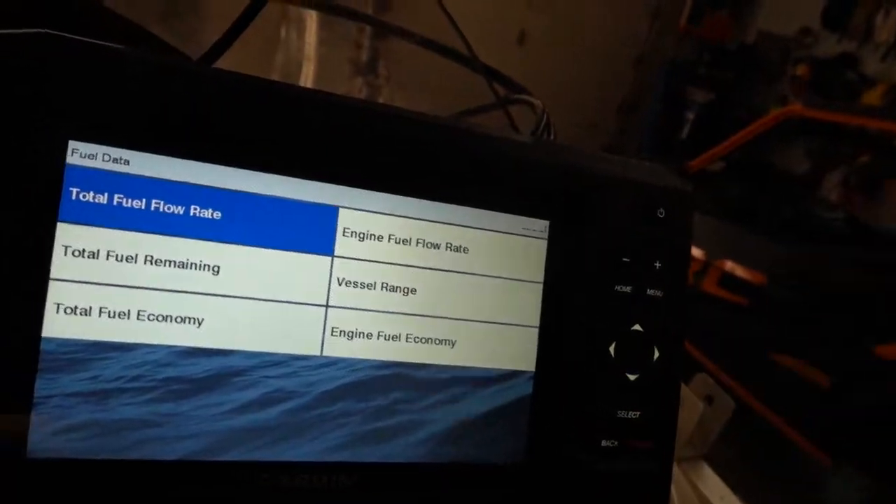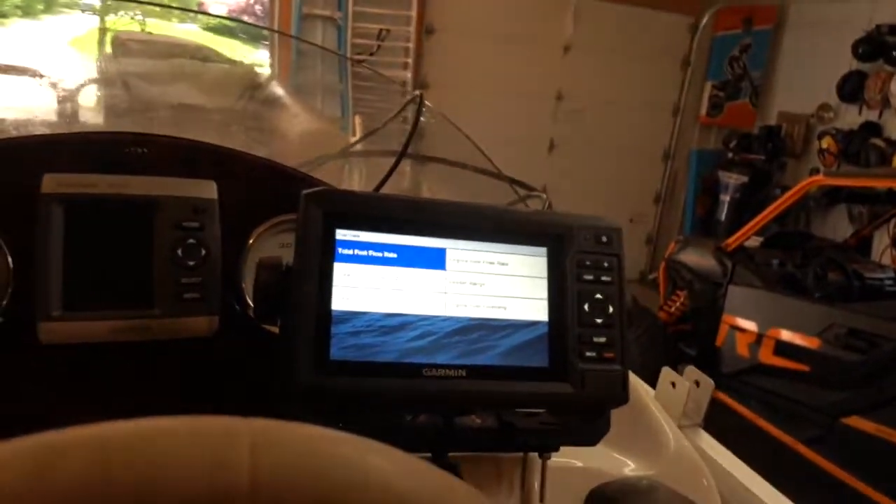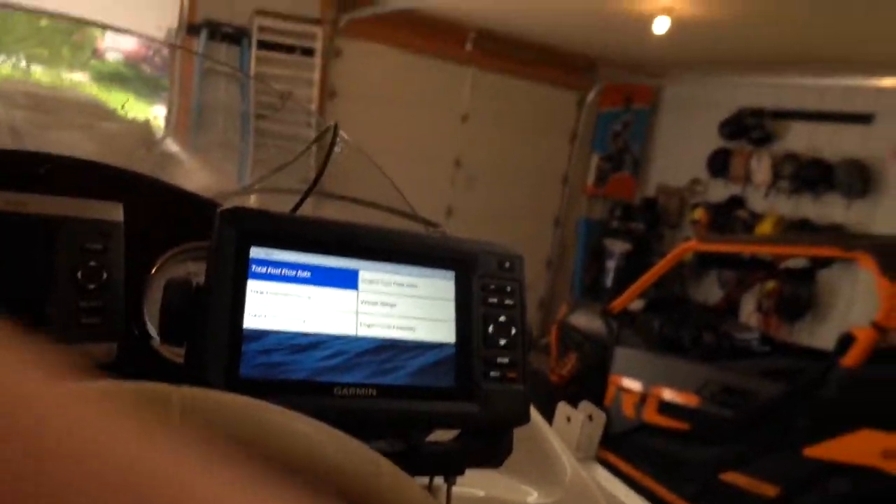There's information about stuff I don't even care about — my needs are a little different from yours. But I really like that this is customizable. I have not used the unit on the water yet, but just the data I'm able to gather from that engine makes it worth going to a newer unit for me.